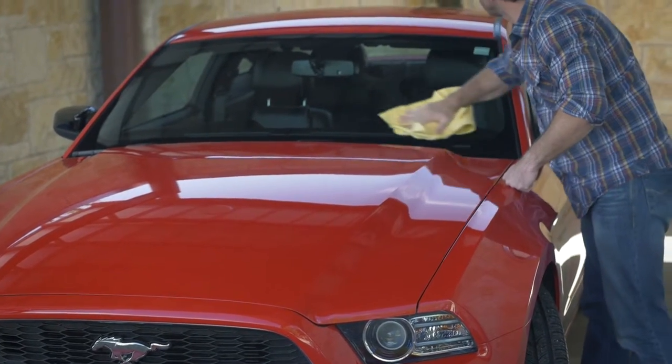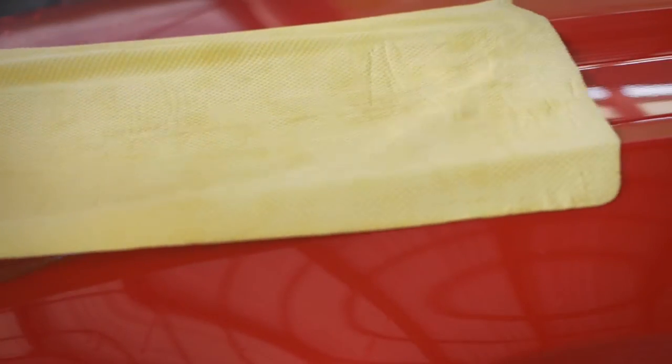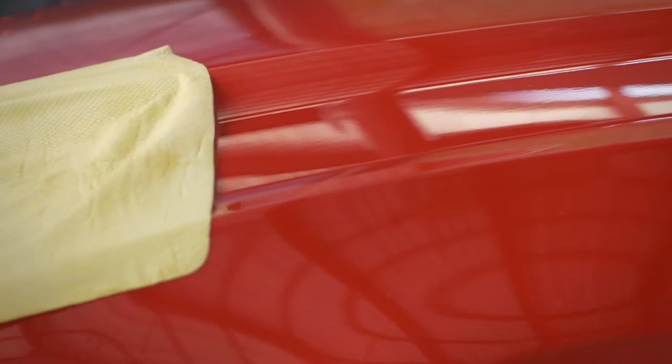With the Mansham, you're going from wet to dry in a single pass. It's 100% synthetic, so it's going to outlast lambskin chamois and blow away your old towels.